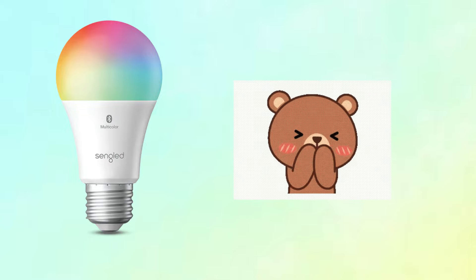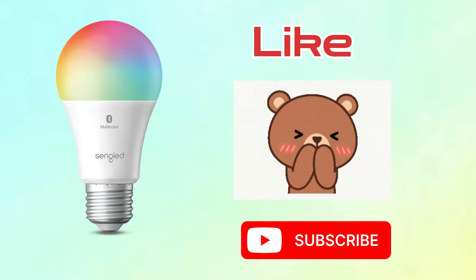Lastly, if you found this video useful, do hit like and subscribe to support my effort. Thank you.